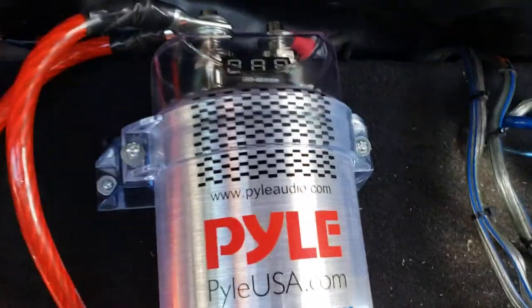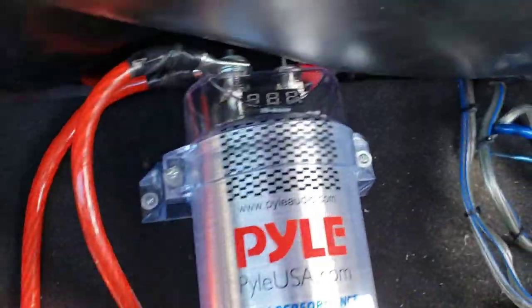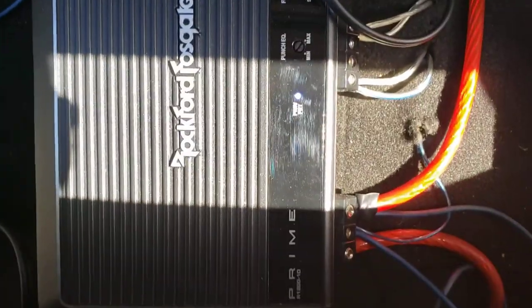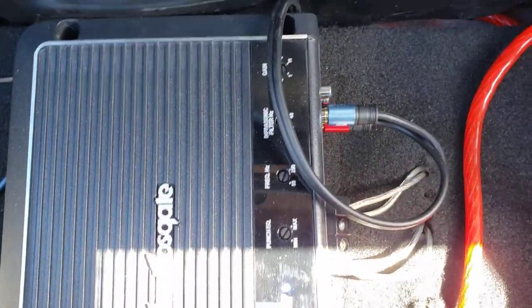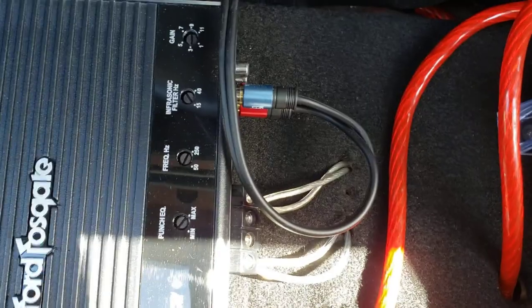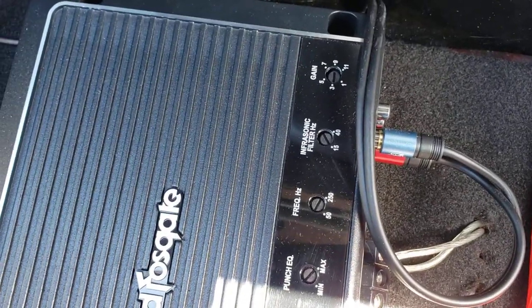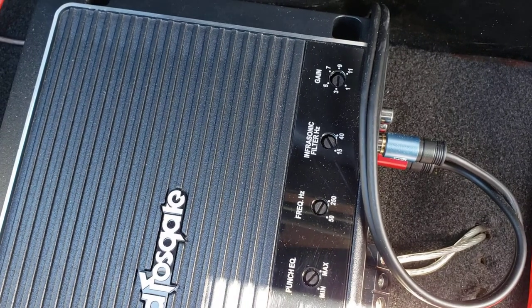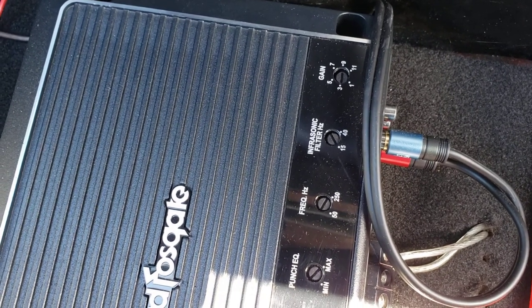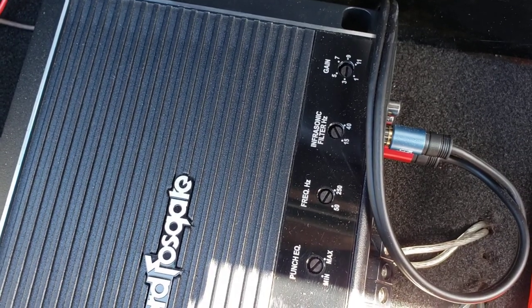Yesterday I just put this cap on — you can see the digital readout just went out because I stopped playing music. This amp is drawing so much power. Let's look at the gain real quick — that's the truth teller. You see that gain? That ain't on nine, that's on three, barely a tick.